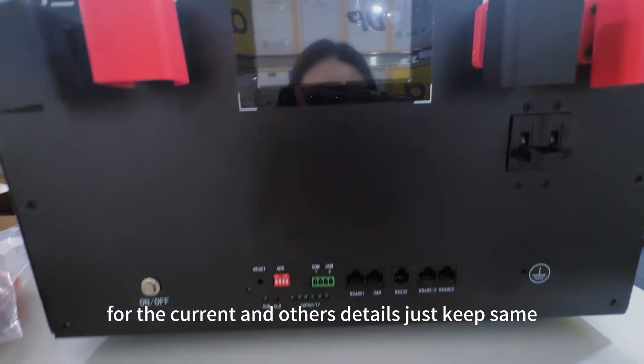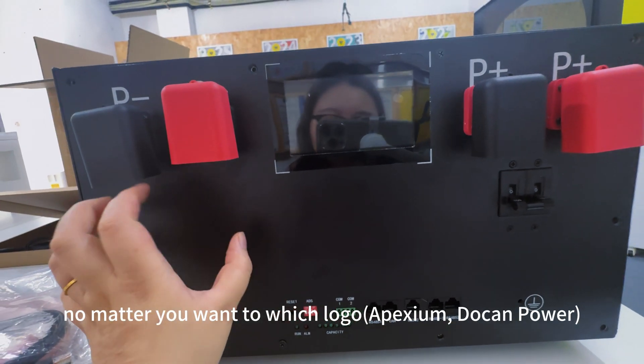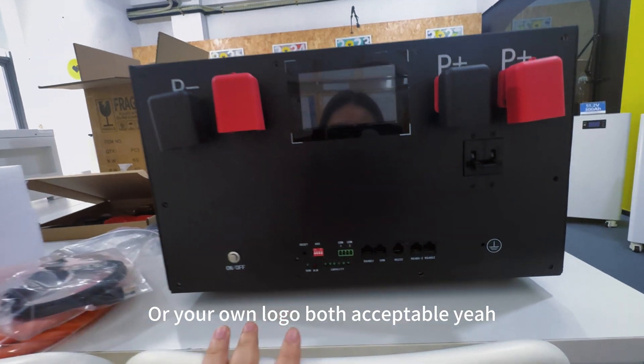For the current and other details, just keep them here. No matter which logo you want — Apexem, Ducan Power, or your own logo — both are acceptable.